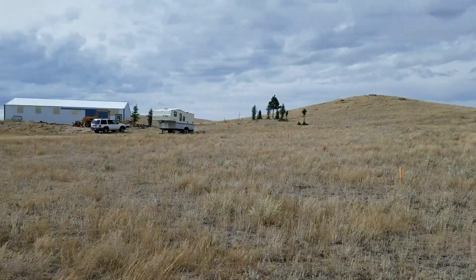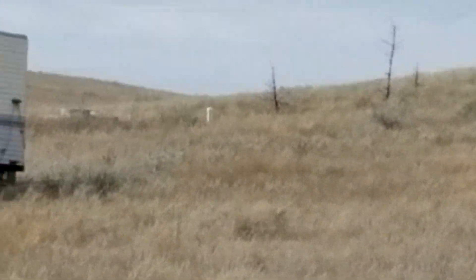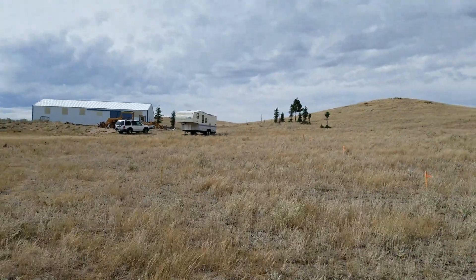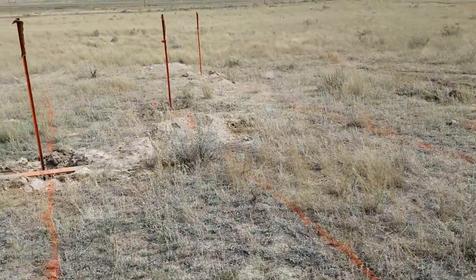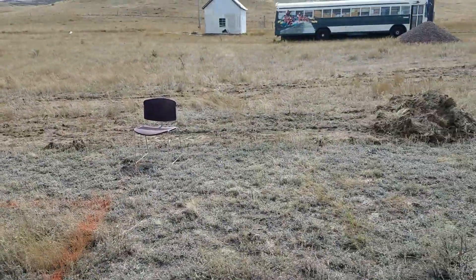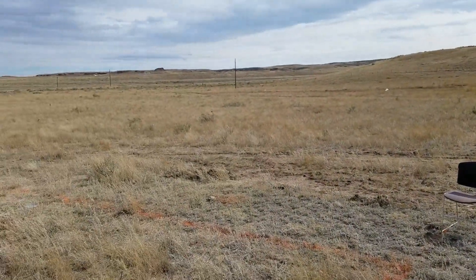Here's a visual of our well and how far it is from the leach field. I have a 300-foot tape. It came to about 340 feet from the well to the center of our leach field. They also wanted a measurement to the road from the leach field, which is about 100 feet away.